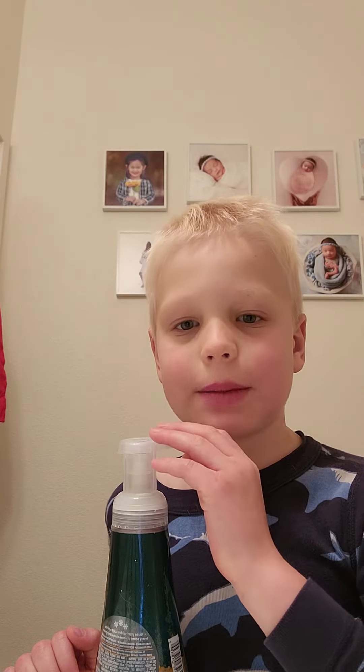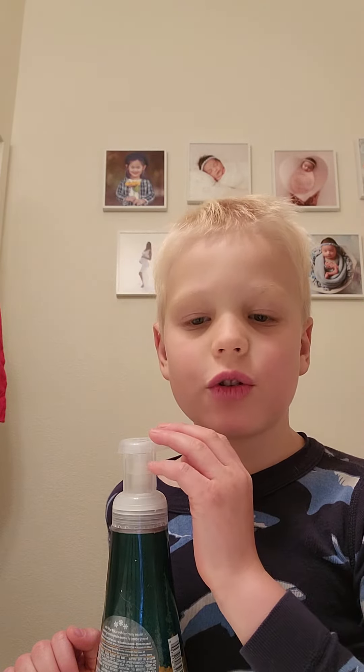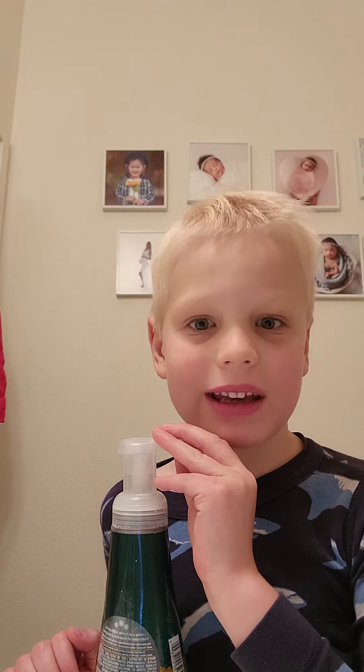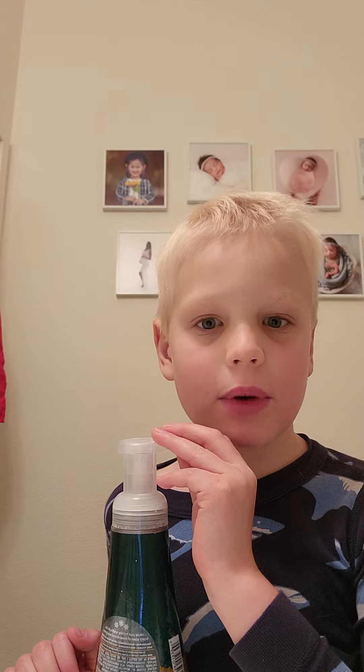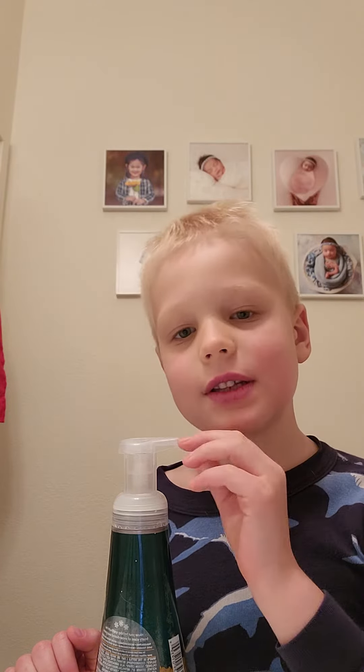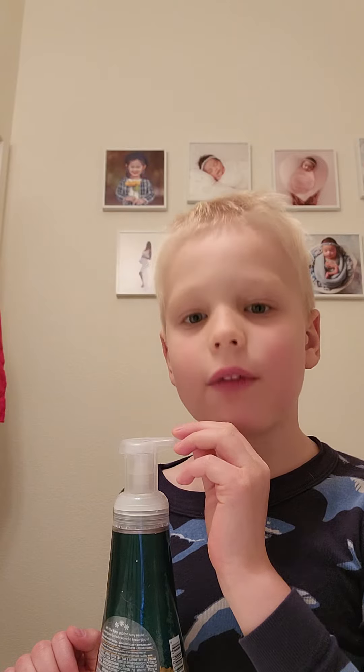Hey guys, welcome back to Patrick's World. So you know there's coronavirus, yeah, and people are dying. So that's why I wanted to tell you one way how you can stay safe from coronavirus.